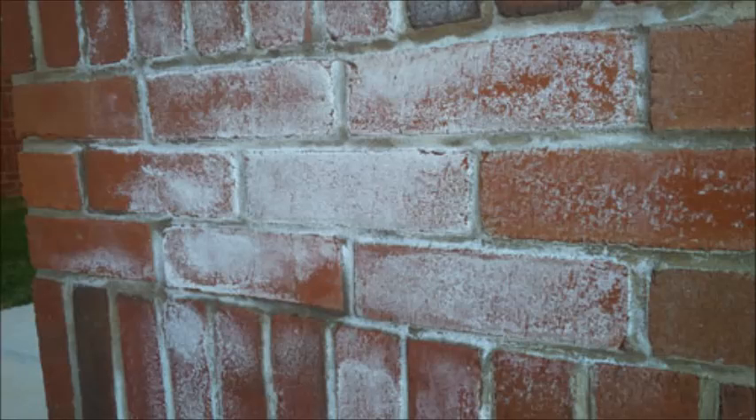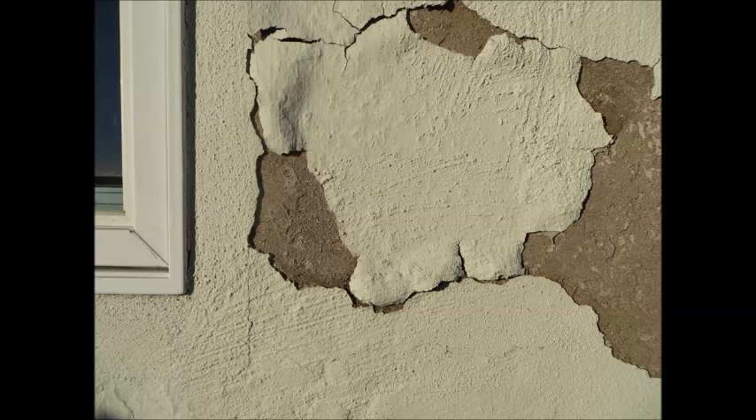The two primary paint-related issues with masonry and stucco that are attributable to high pH are efflorescence, which leaves white fuzzy salt deposits on the surface, and alkali burn, which leaves blotchy or faded color on the surface after painting. If an acrylic masonry coating is applied on a surface with a pH over 10, it can turn it white and repel the coating.